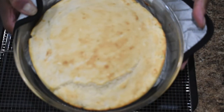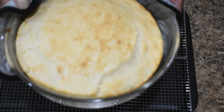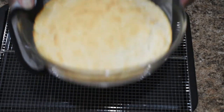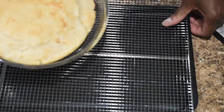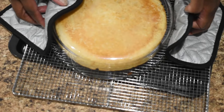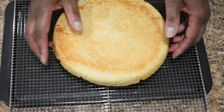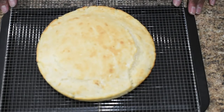Here's our shortcake right out of the oven. As you can see, it's not sticking. We're going to take it out of the pan — it's very hot so we have to be careful. I'm going to go ahead and flip it over very carefully. Now we'll just let this cool.